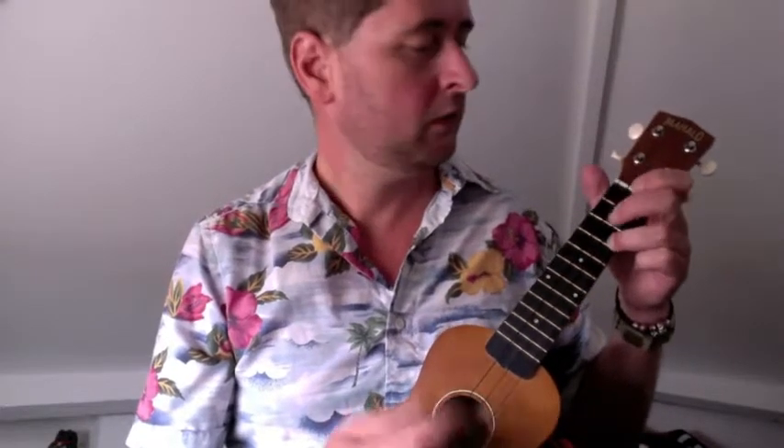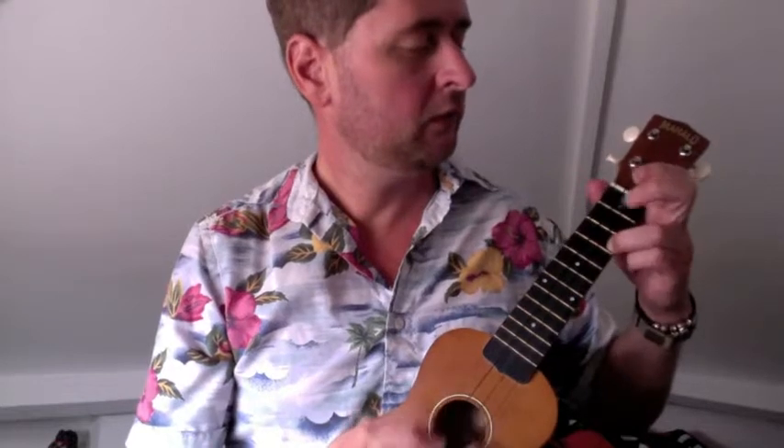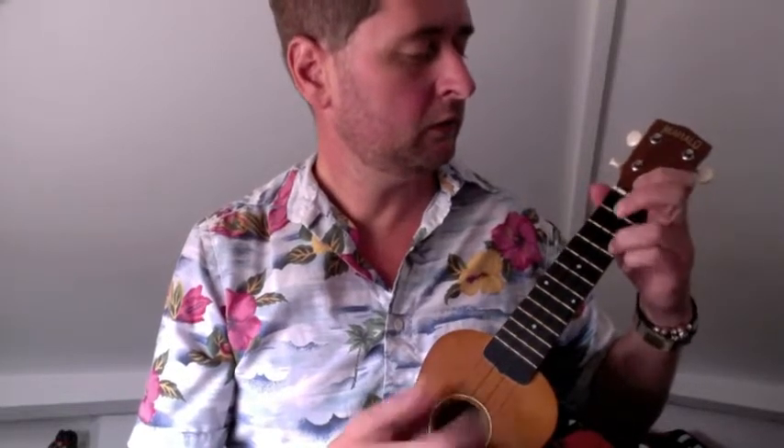Not brilliantly played, but you get the idea. And then I realised you could frail. And with the melody.